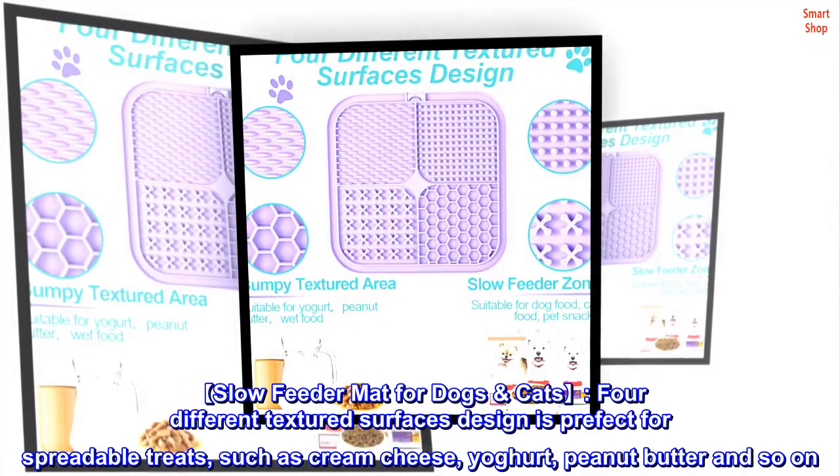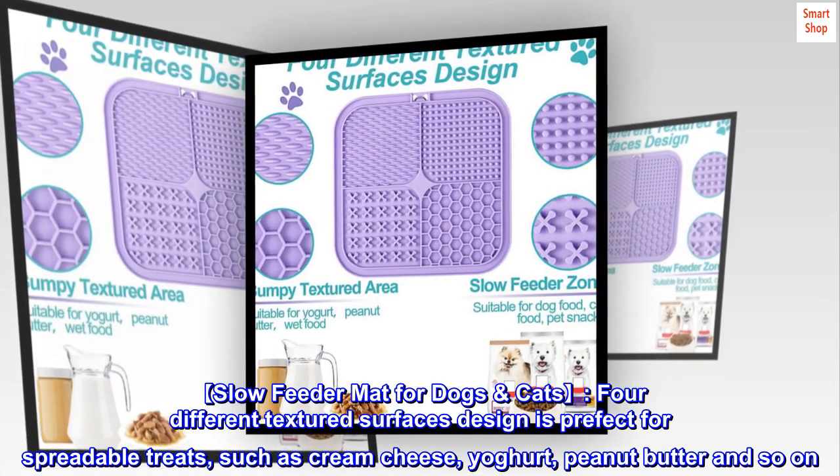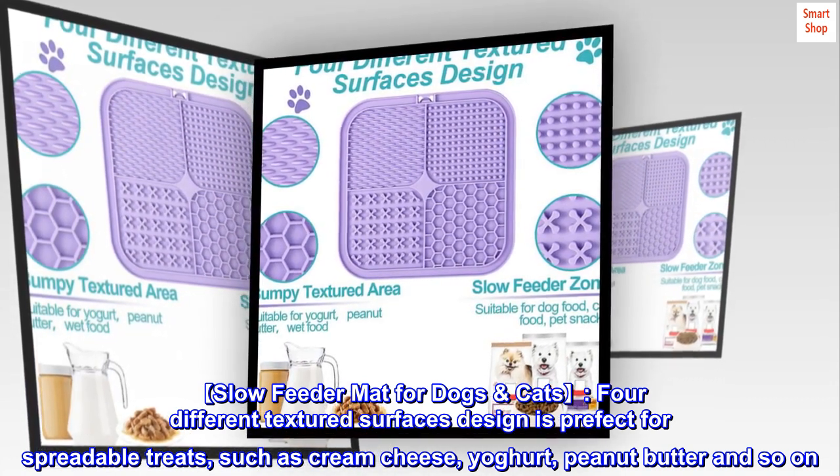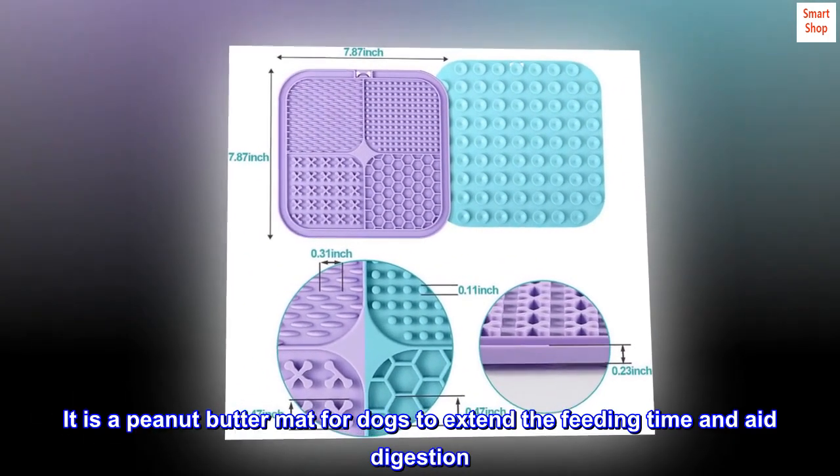Slow feeder mat for dogs and cats. Four different textured surfaces designed as perfect for spreadable treats, such as cream cheese, yogurt, peanut butter, and so on. It is a peanut butter mat for dogs to extend the feeding time and aid digestion.